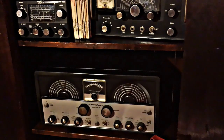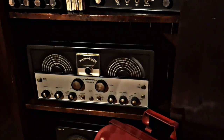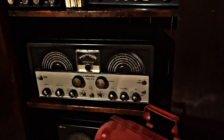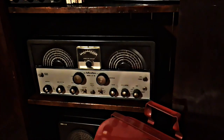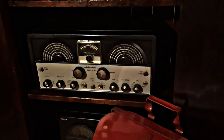Next on the list is the Hallicrafters SX-99 — there are a lot of those out there. The SX-99 was built from 1954 to 1959. When it first came out in 1954, it cost $200. It's a general coverage receiver, broadcast plus two shortwave bands.